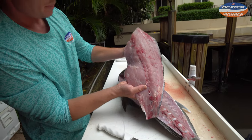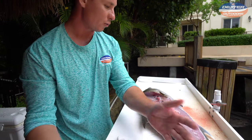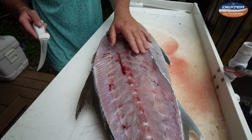Almaco jacks can get a bad rap but they have really beautiful meat — real firm, a great fish for the grill. This is what I'm talking about with that rib cage. You want to make sure you go over it; if you try to go through it you're going to have a real tough time.